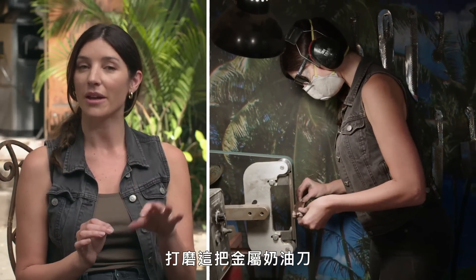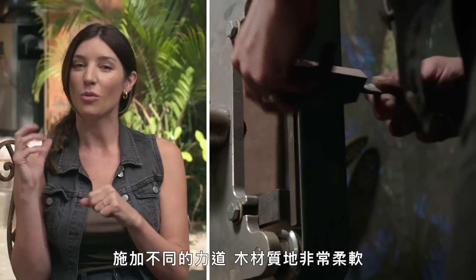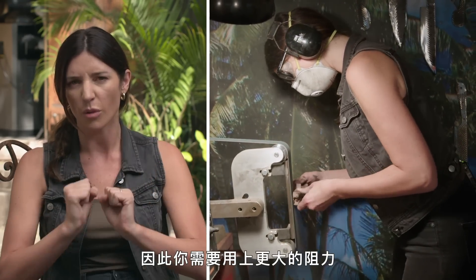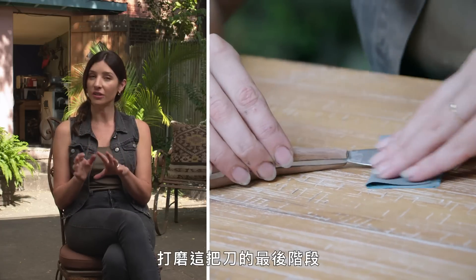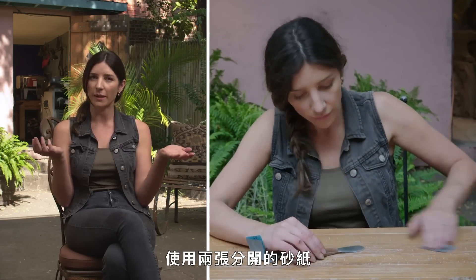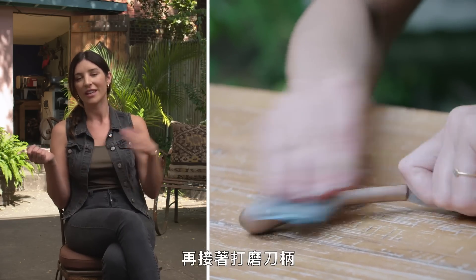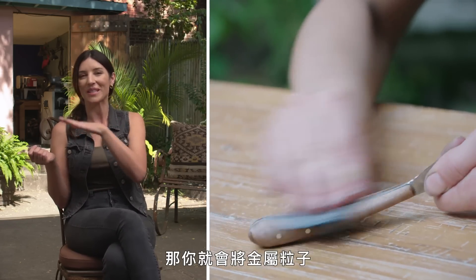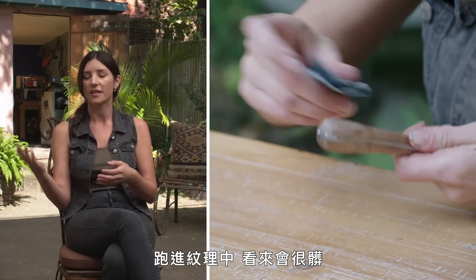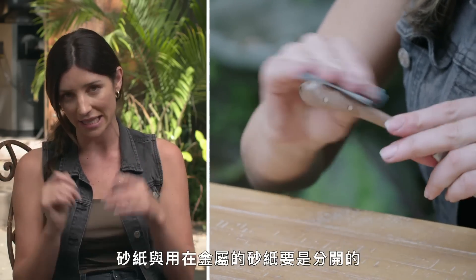The difference in sanding this metal butter knife versus the wooden knife is the pressure used. The wood is very soft and the metal is very hard, so you need to use a lot more resistance. In the final hand sanding of your knife, use separate pieces of sandpaper for the metal and for the handle — if you sand the metal material and then move to the handle, you'll rub bits of metal particles into your wood, which with a light-colored wood will get into the grain and look dirty.